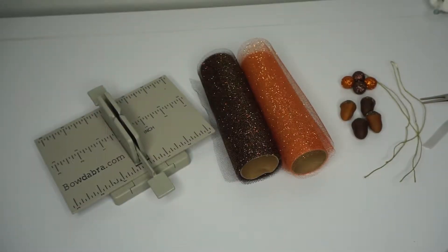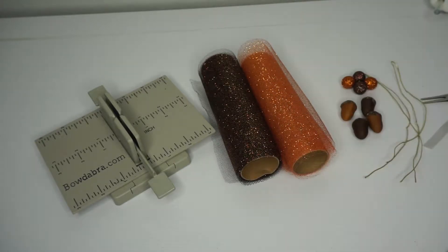Hey guys, so today we will be making a super cute hair bow with items from the dollar store. What you will need: I chose brown and orange glitter tulle, some cute glitter styrofoam balls, and also these adorable little acorns.